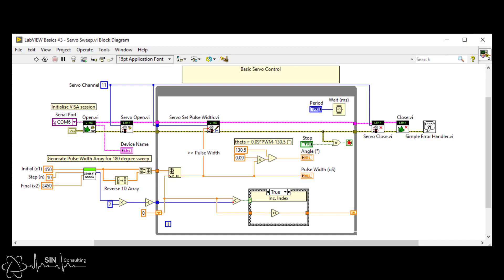Now the next logic problem we have to solve is how are we going to index through this array and then reset once we reach the end of the array, and then repeat again indefinitely until we stop the code. If we examine the bottom half of the while loop we will see how this is implemented using a shift register and a bit of logic.